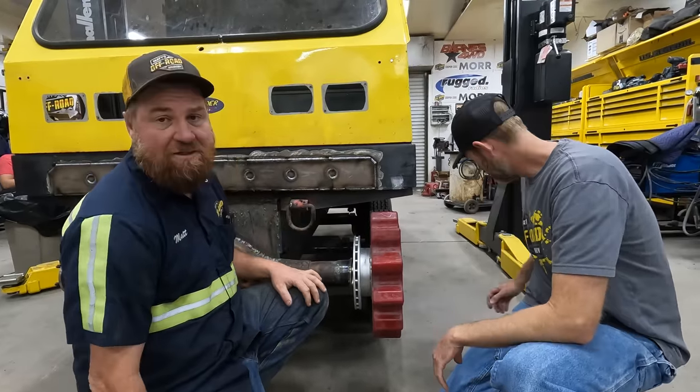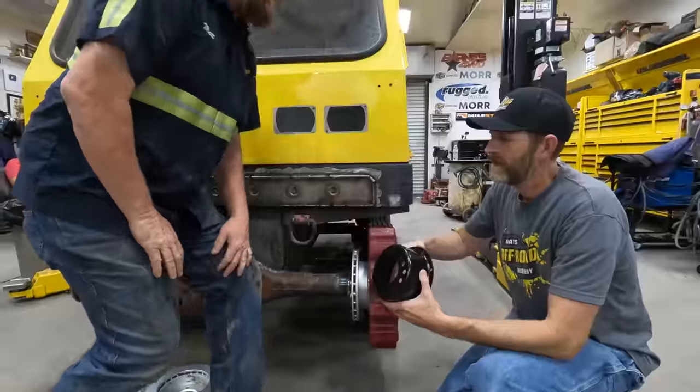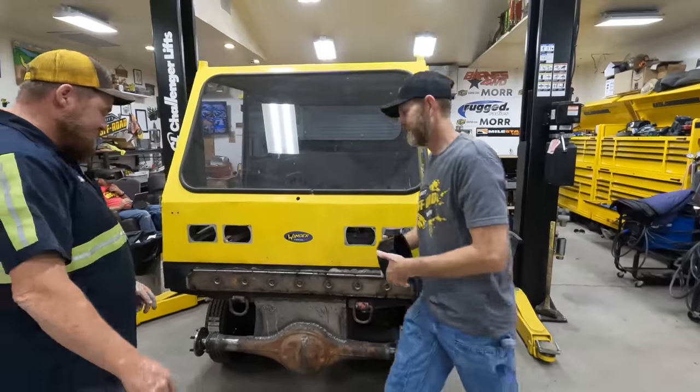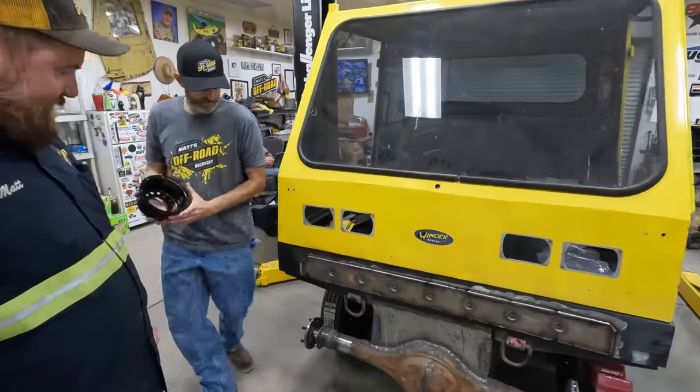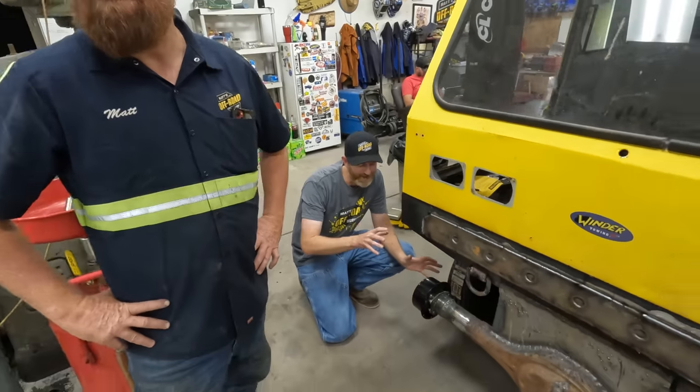Luckily Tom found a solution on the world wide web: brake hats. So this is what we've found. It's not going to work as-is — these holes need a little reaming, and then it's going to work.